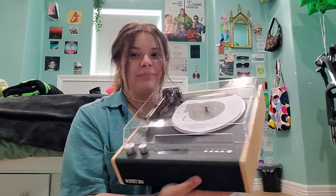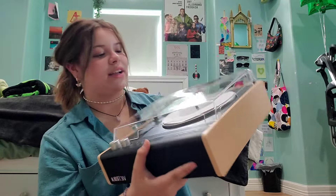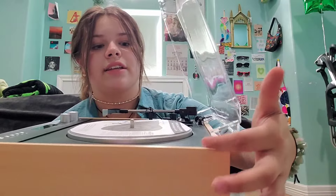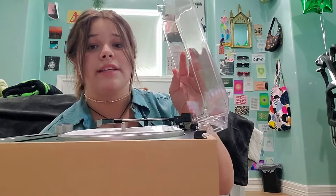I can't believe this is mine. This is what it looks like, and it has this little case which obviously cannot be closed while listening to your record. A cool thing about it is that it has these little grippers so it's not going to just fall down — it stays up so it doesn't fall onto your record. It is beautiful.